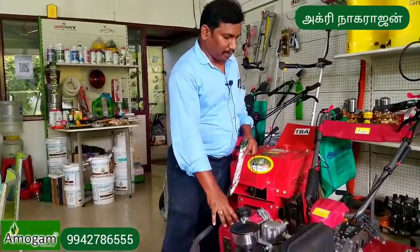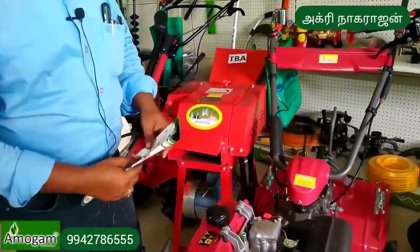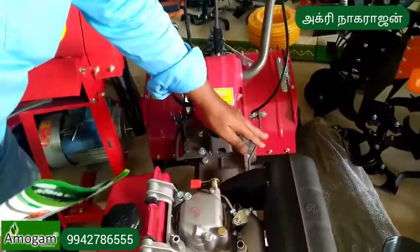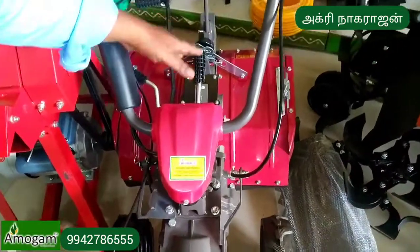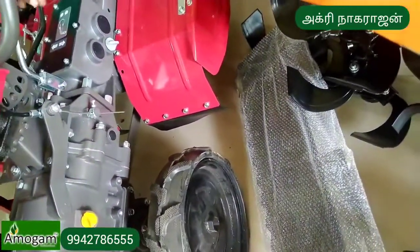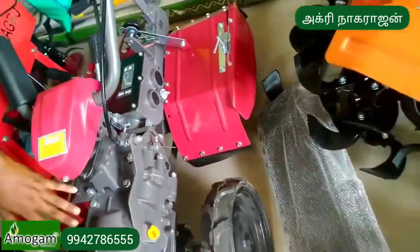This is a diesel machine. This is a back rotary machine. There is a weeding engine on it. This is a back rotary machine with a brake mechanism. The brake machine operates at a slow pace.